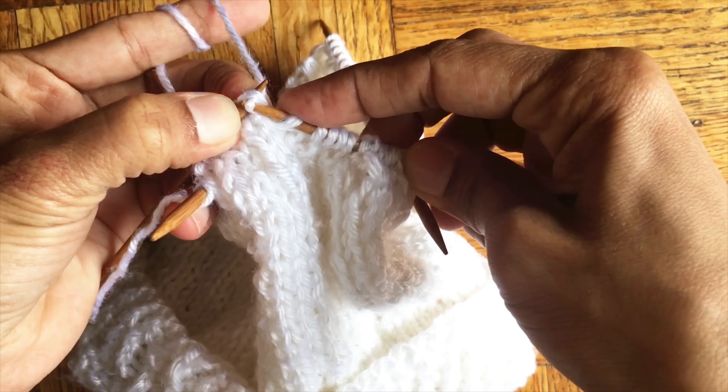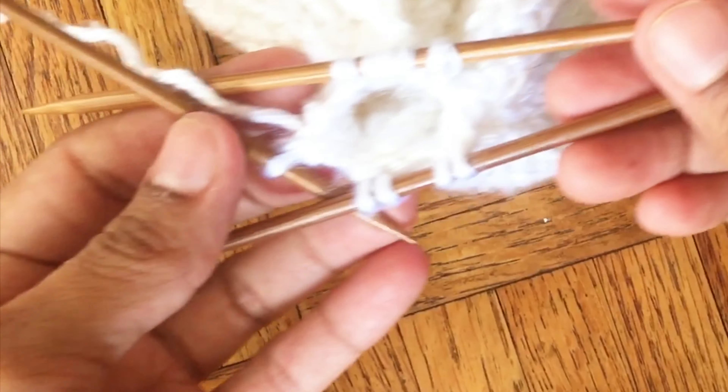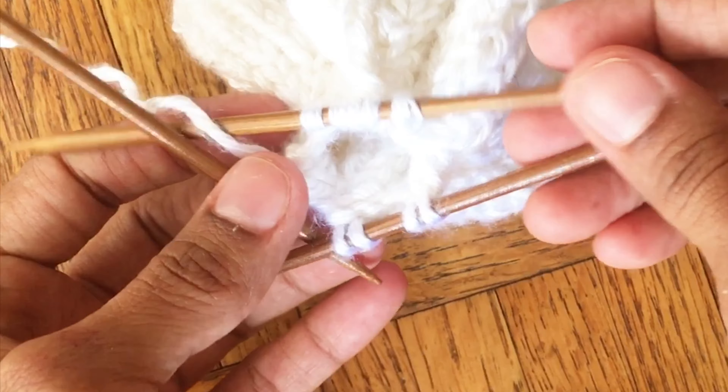Repeat this row three times more and then you will have few stitches on your needles.